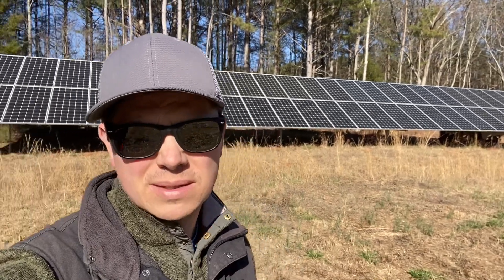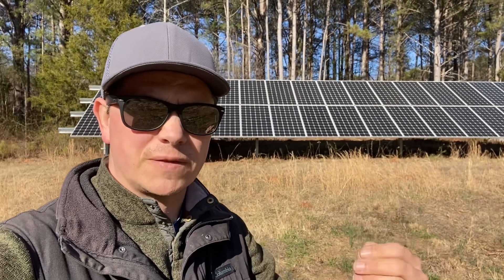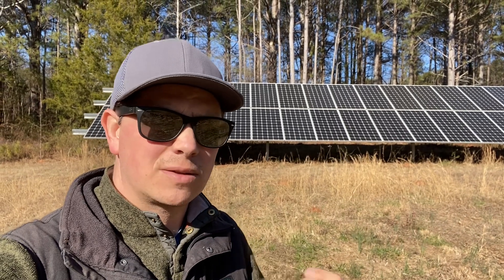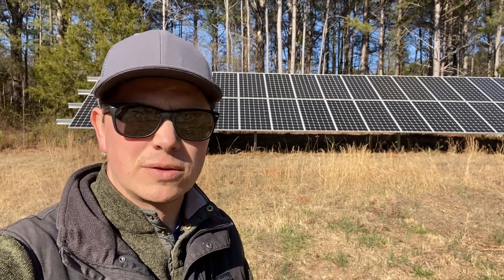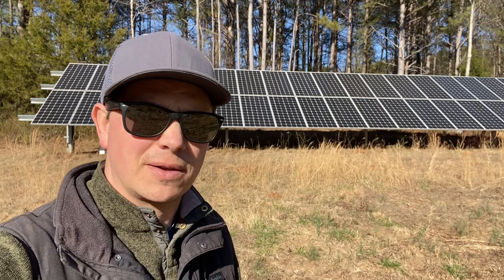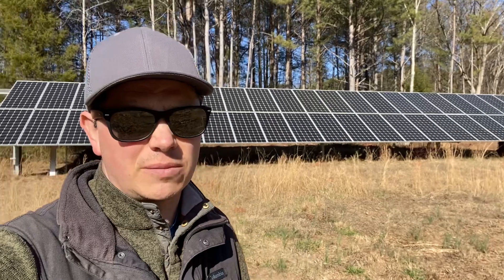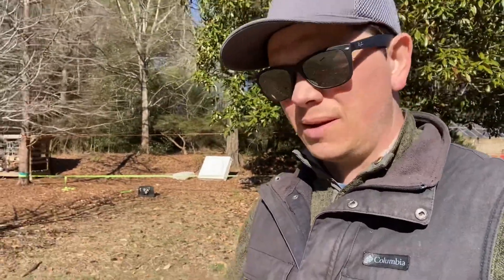I also wanted the DC-driven appliances because my utility company only pays avoided costs. What that means is I can buy power all day from the power company at 11 or 12 cents, but when I push power back up to them they only give me four cents. So it makes more sense for me to consume all my power on the property. I think we'll see the whole country move toward avoided cost — where they're paying you for the value of the electricity, not the retail rate. That's another reason I did the solar mini splits — I wanted to use my power at the house.